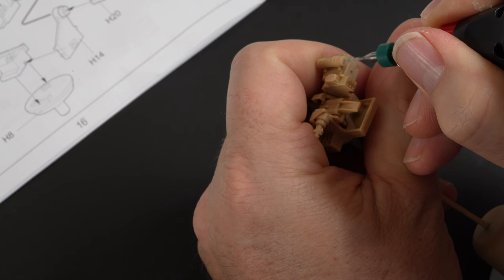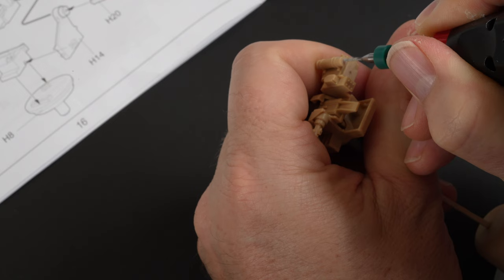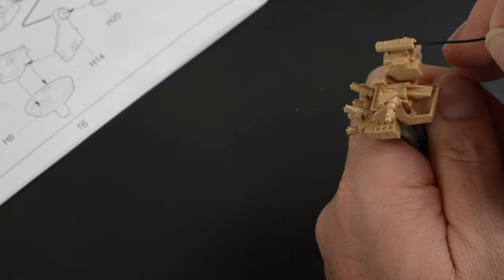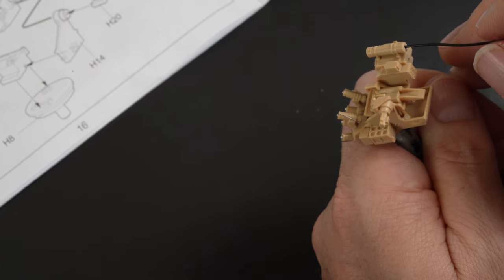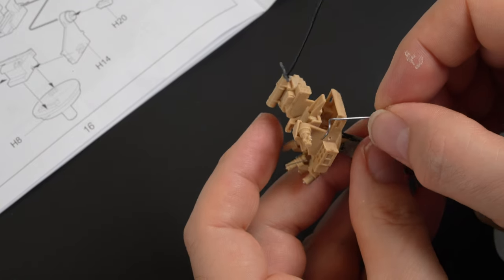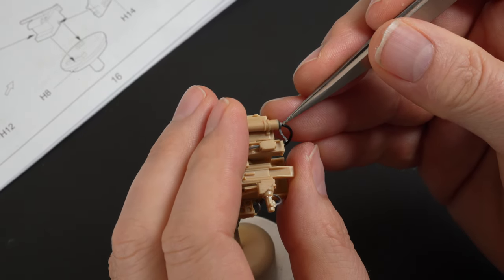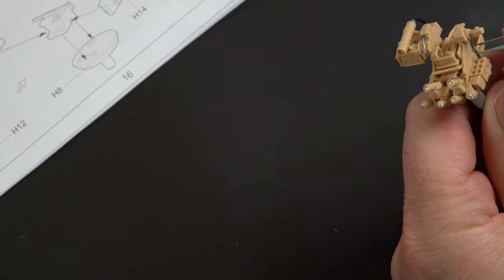There are also further opportunities to detail this section by adding wiring to the parts. After studying reference as well as looking at Andy's build, I upgraded the assembly by first drilling some positioning holes and then feeding wiring around the parts. A combination of electrical wire and solder are used to create different looks to the assembly. Small lengths of lead foil are used to create a collar around the connection points of the wires, as well as adding brackets to enhance the look of the details.